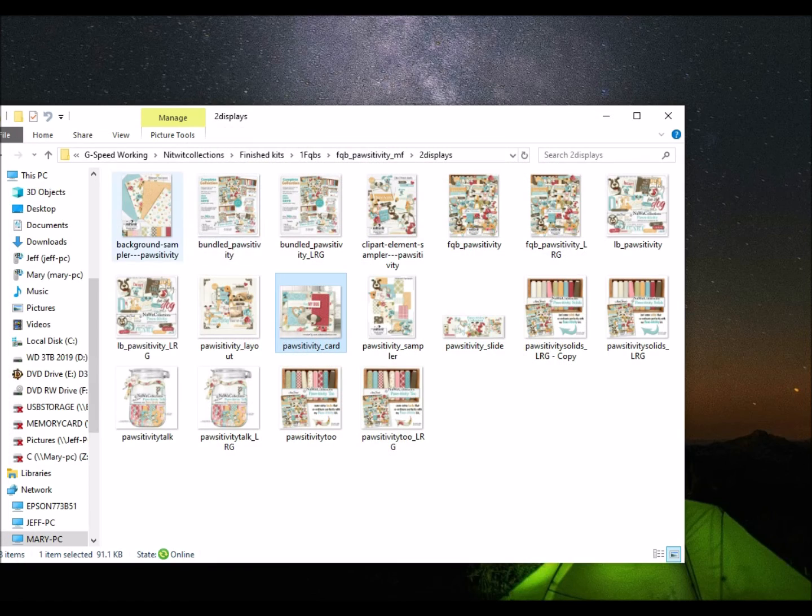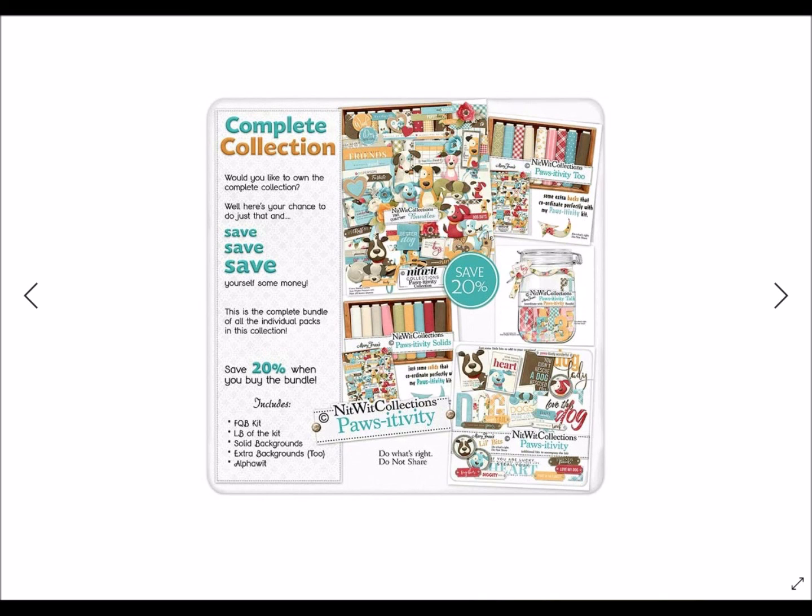So folks, that is it — our bundled positivity collection. I hope you love it as much as we do, and I hope you can already feel the creative juices coming to you. Before you head off to go get it for yourself, please don't hesitate to look at the Nitwit Collections logo in the bottom right-hand corner of the screen and click on that to subscribe to our YouTube channel. That way you'll be made aware any time we post a new video — how-to videos, new kit releases, whatever it is. Give us a thumbs up if you like the video, and leave us a comment sharing what you're planning to do with it. Thanks once again for joining us in this positivity release. We hope you'll love it and love creating with it every bit as much as we have. Thanks again and happy creating.